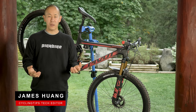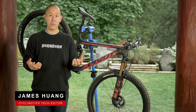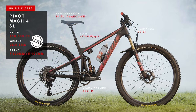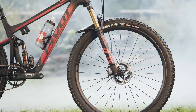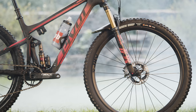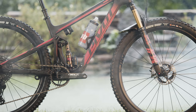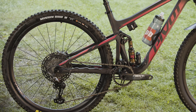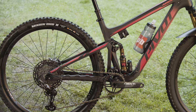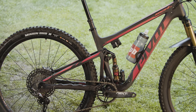On paper, Pivot's new Mach 4 SL is a straight replacement for the long-running Mach 429 SL, but in reality it's actually a very different bike that Pivot says is now equally suited for cross-country racing or general trail riding. The top-spec Trail XTR version comes with a Shimano XTR mechanical group, DT Swiss XRC 1200 carbon wheels, and Fox's fancy electronic Live Valve suspension system.